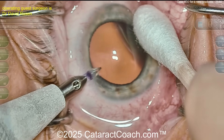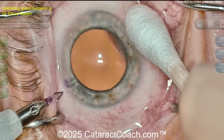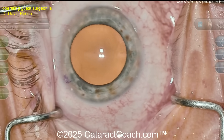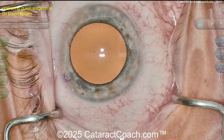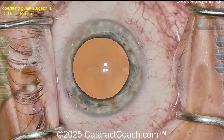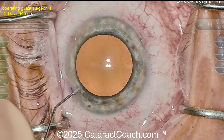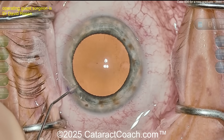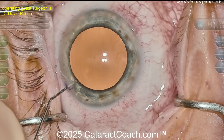Here comes a side port being made — interesting, a little bit of ink placed on the diamond in order to help stain the paracentesis; that can help. I'm too cautious — I don't touch my diamonds, I wouldn't put ink on them. The incision's there now. Looks like some anesthetic going in. Good draping by the way, eye in primary, I like the microscope settings — nice clear image, good picture.